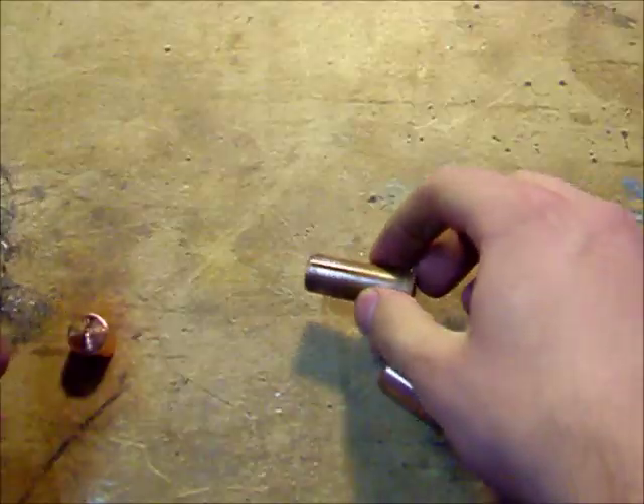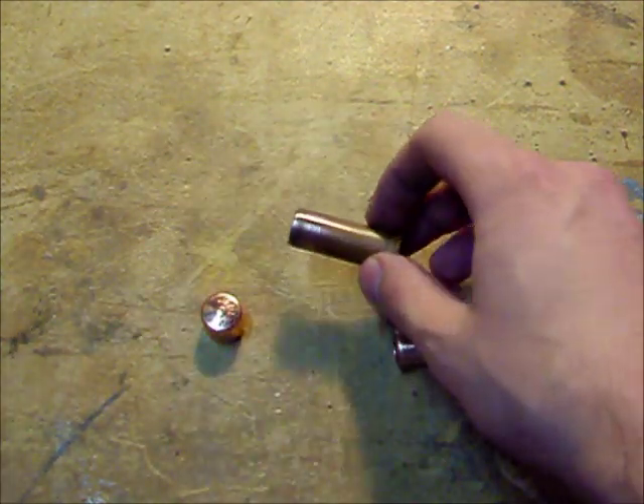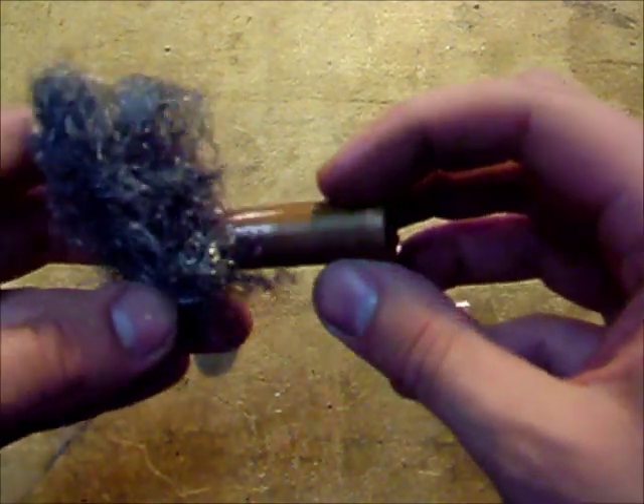If your fittings are old, you'll probably want to hit the inside a little bit. These are brand new, as you can tell, so they came right out of the bag. But the main thing is you can see it comes off real easy.